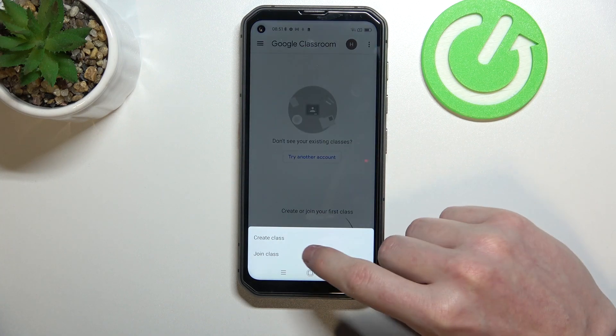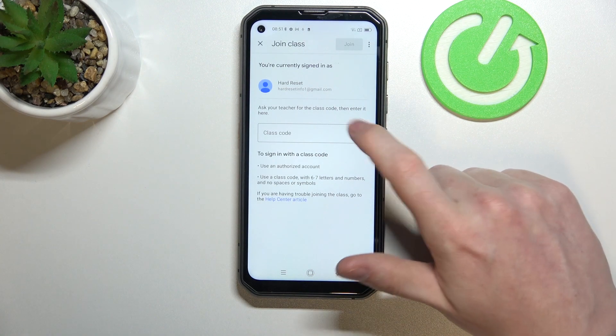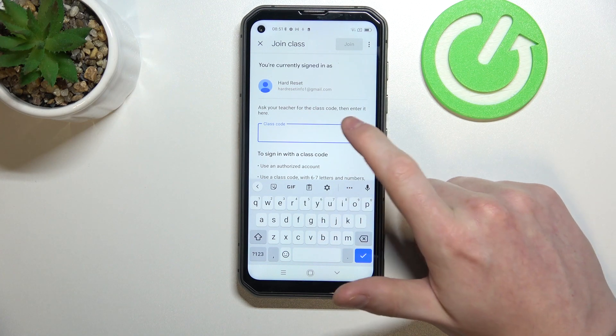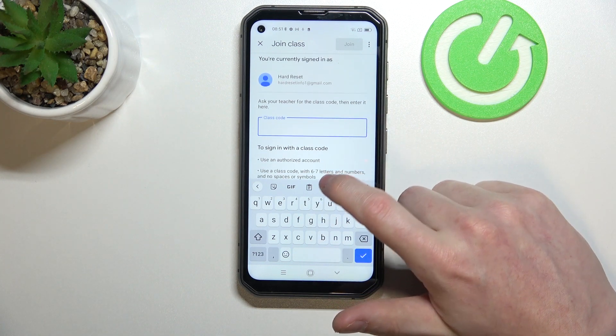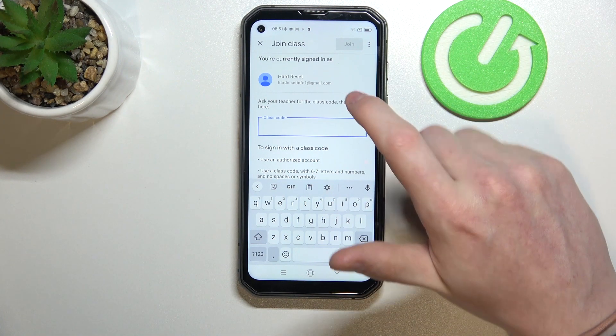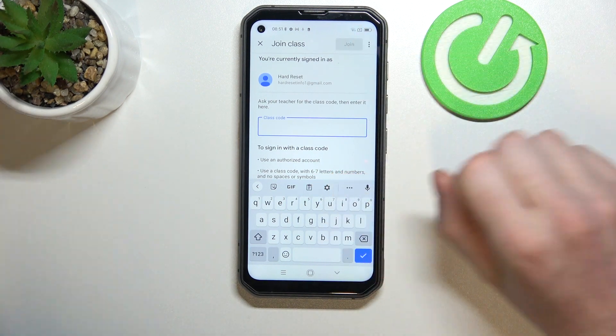Now in order to join the class, click on the plus button and then Join Class. Here you'll be able to enter the class code — simply enter the class code which you should be provided with. It needs to have at least six to seven digits. Then click Join and you'll be joined with the class.